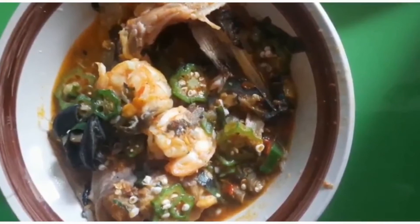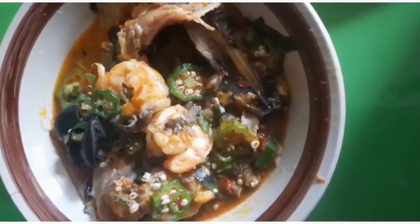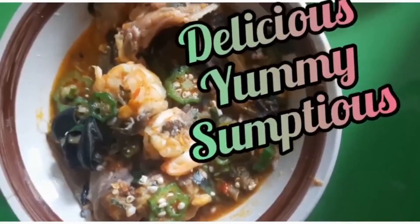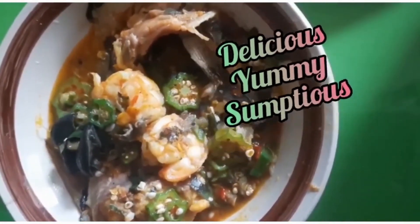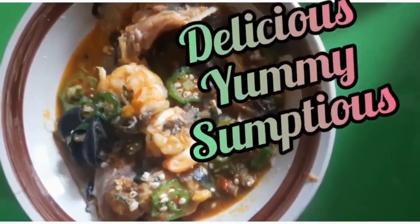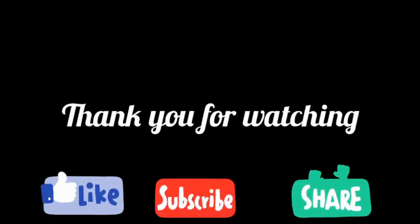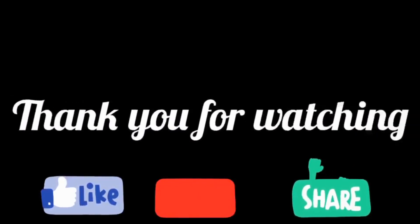What a way to celebrate the Sunday! The soup is here. This soup is sweet, so sumptuous and delicious. We thank God. Amen. Amen. Be with us also.